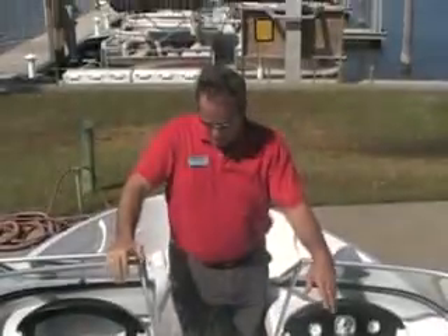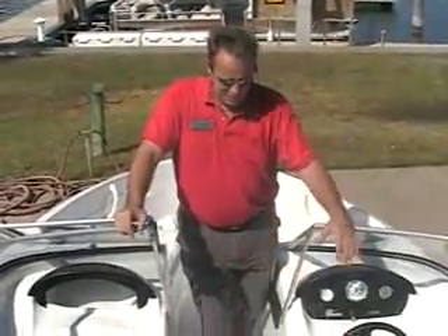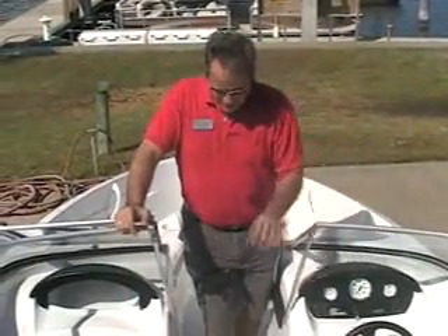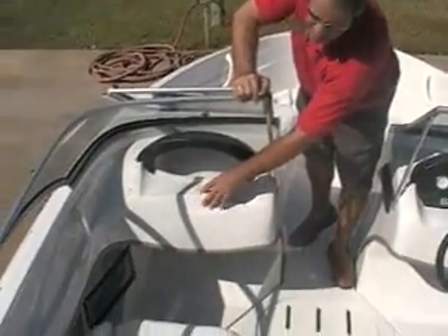The fit and finish on these is really nice. A lot of the boats you'll look in when you open up, sometimes you'll see a web of just raw fiberglass. You'll notice the inside of our finishes is the same quality as the outside of the boat.